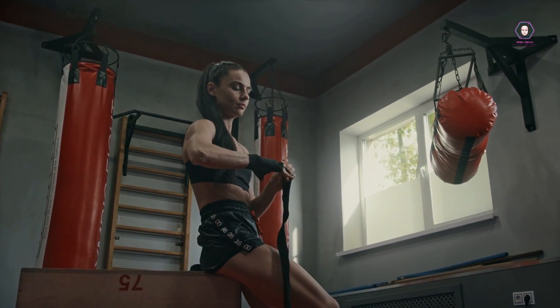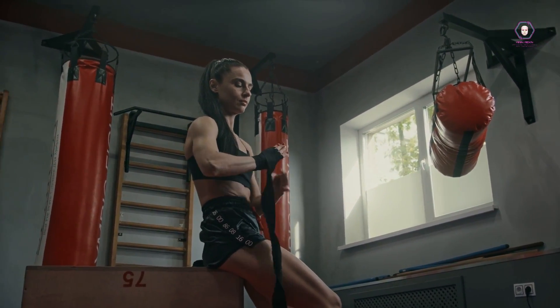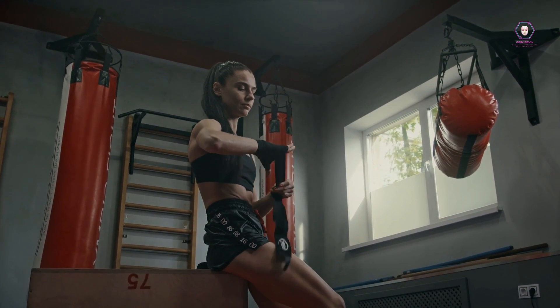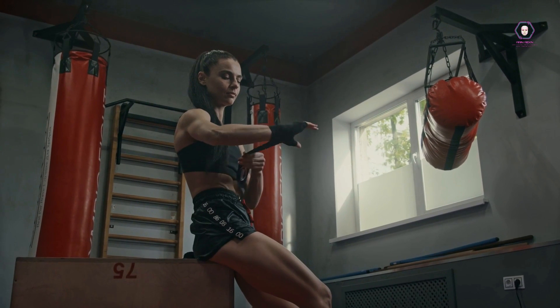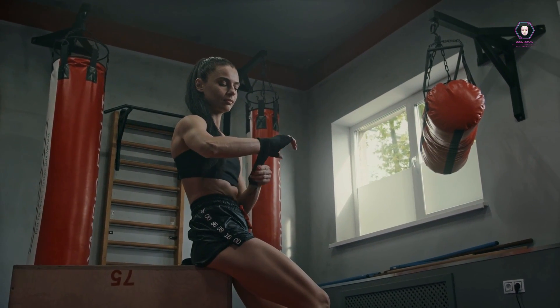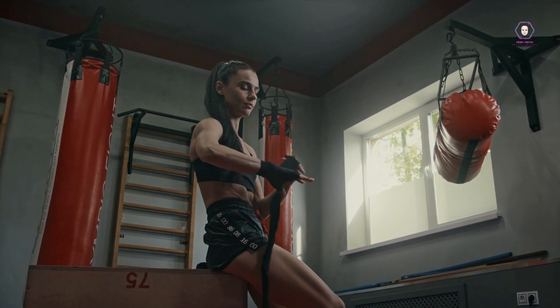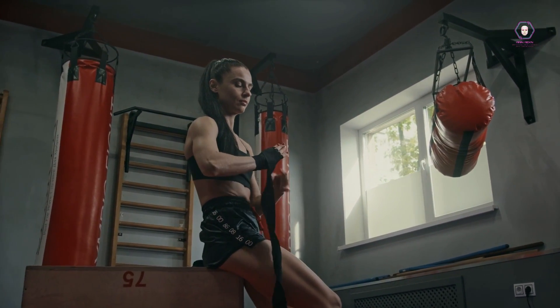Cardiovascular exercise, also known as cardio or aerobic exercise, is any activity that increases the heart rate and breathing rate for an extended period. Cardio is an essential component of any fitness plan because it strengthens the heart, lungs, and circulatory system while burning calories and improving overall endurance.